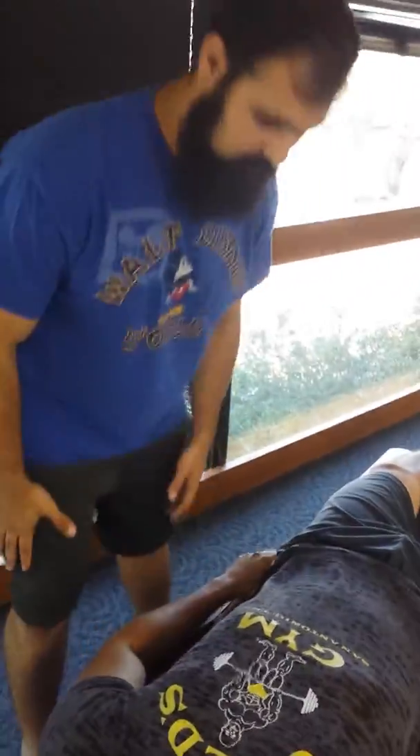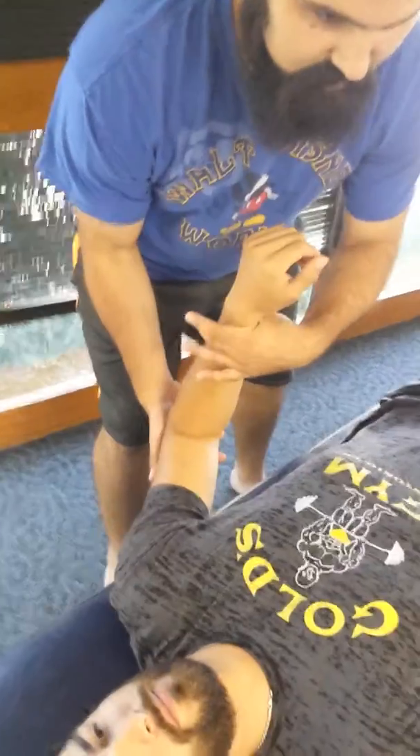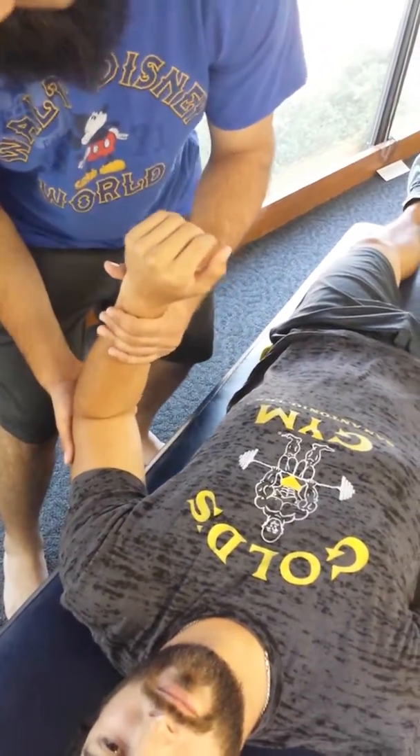Elbow adjustments. Starting off, we're going to do charrettes. We're going to support the elbow and have it at 90 degrees. We're going to test the radius first with pronation and supination, feeling for a harder, springy end feel.